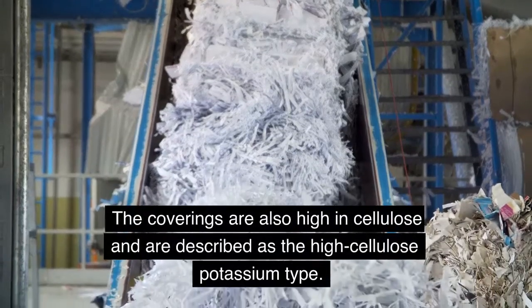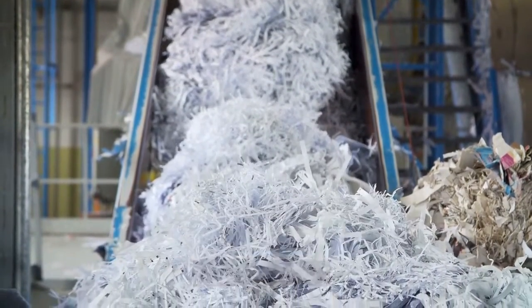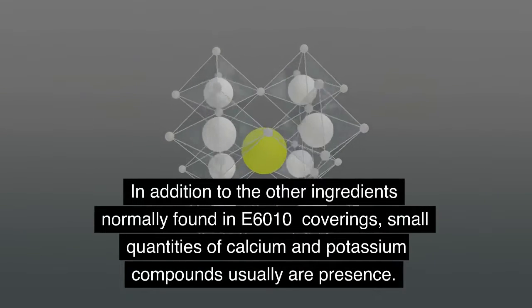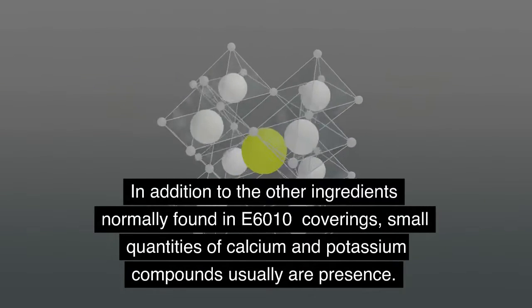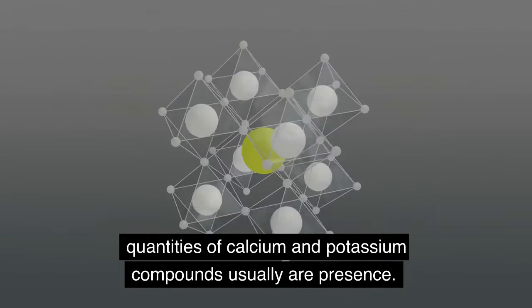The coverings are also high in cellulose and are described as the high cellulose potassium type. In addition to the other ingredients normally found in E6010 coverings, small quantities of calcium and potassium compounds usually are present.